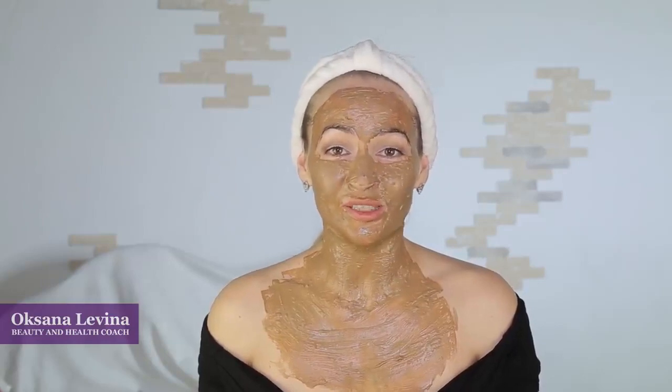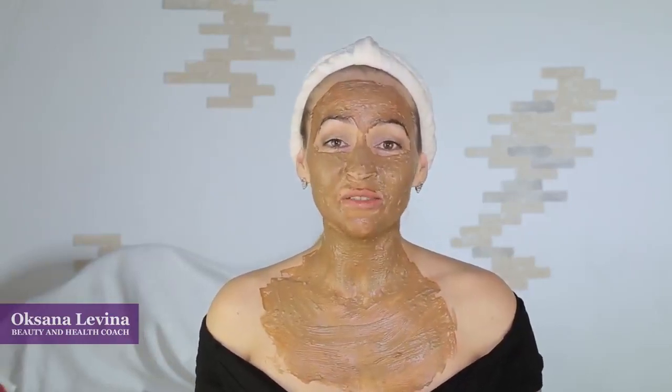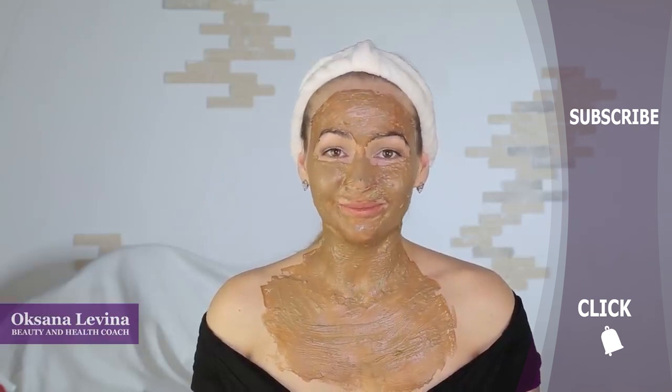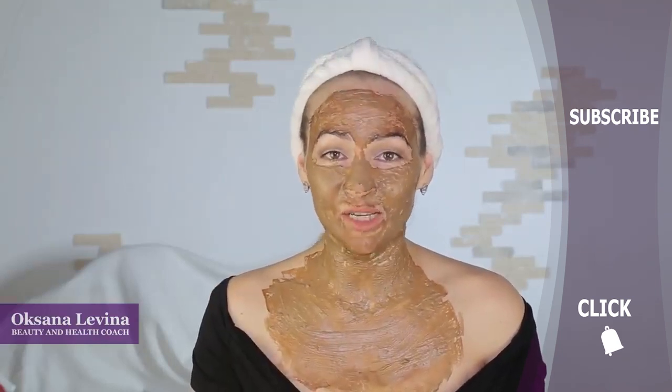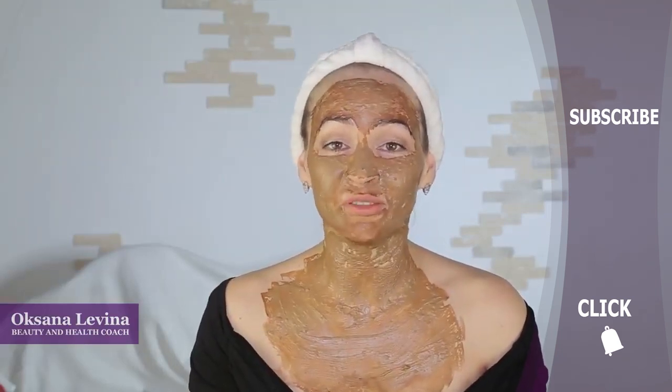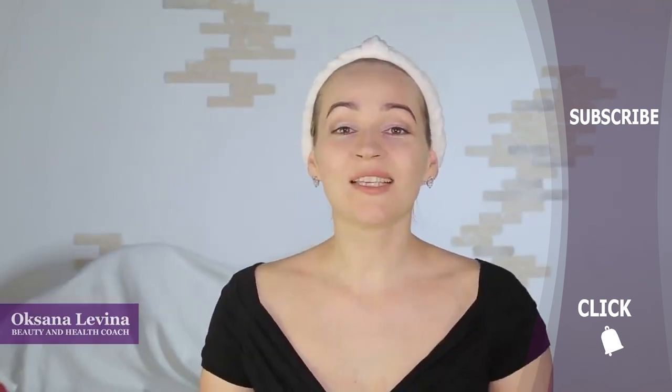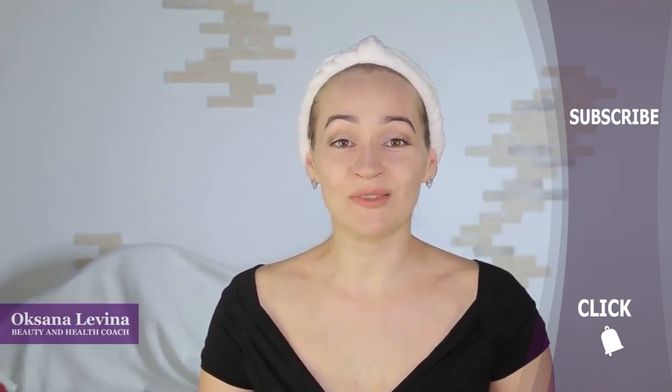Then let your skin rest, and after some time you can get back to those face masks. Thanks to the starch base, you can actually experiment with the ingredients of your face mask, adding egg yolk, honey, cinnamon, or aloe vera. As you can see, these face masks are very cheap but very effective. At the end of the procedure, rinse your face mask off with warm water and apply some warm green tea as a toner.